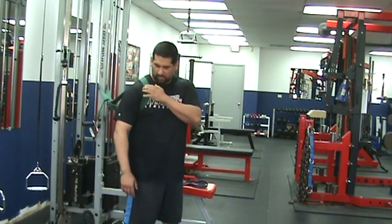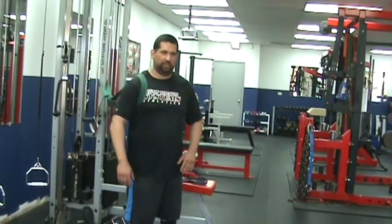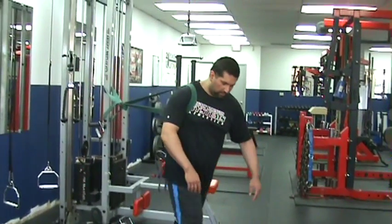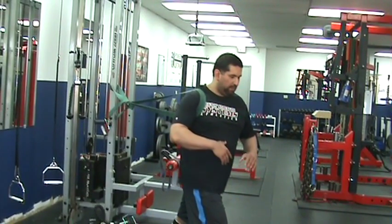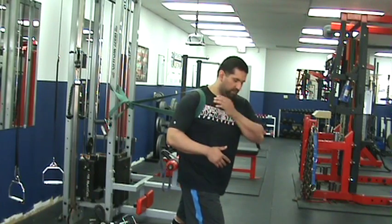You're going to put it right in that pec-delt tie-in that everybody's been talking about for years. Right around that area, you're going to step forward and get some pressure. I would put one foot in front just to kind of stabilize you. Then let that band kind of pull your shoulder back — a little compression effect you get on the front here.